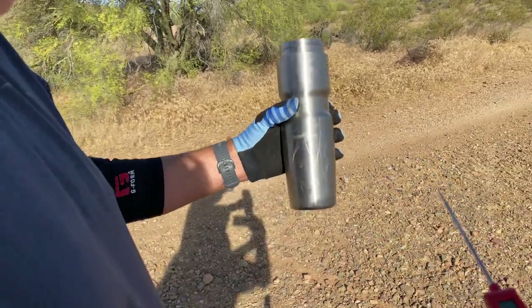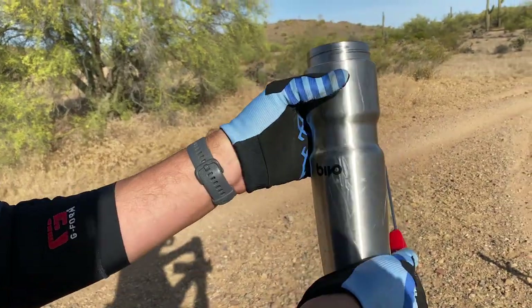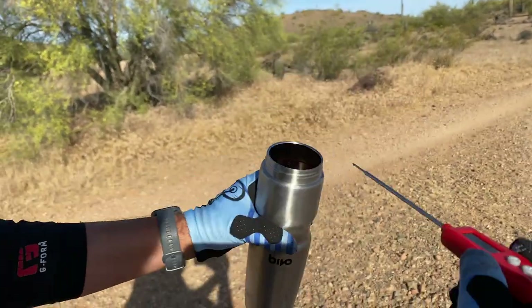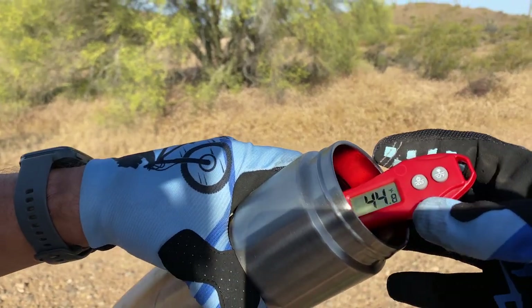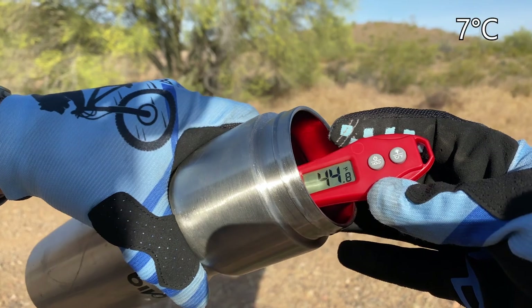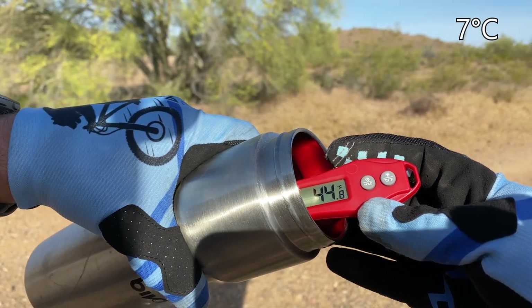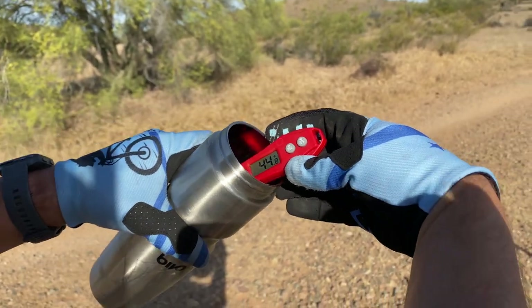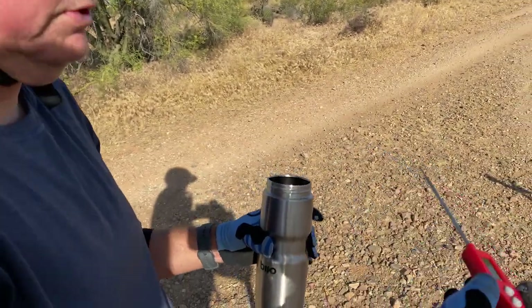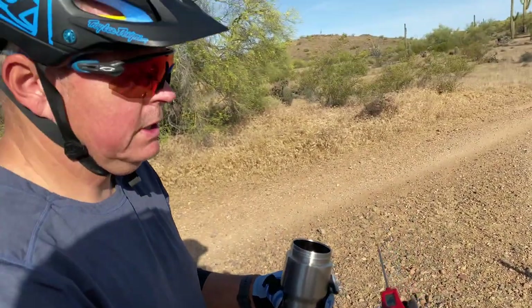Last check is on the Bevo insulated container. Dipping in the probe: it reads 44.8 degrees. So a little not as cold as the Hydro Flask, but definitely better than the Camelback.